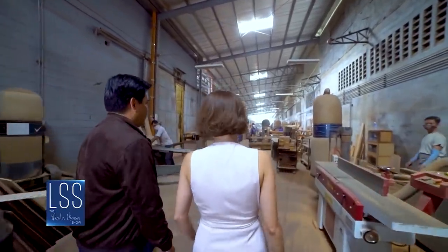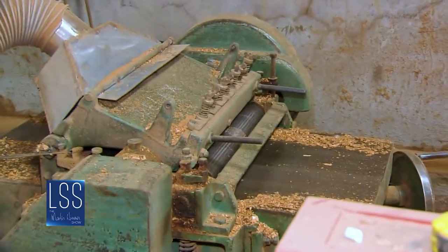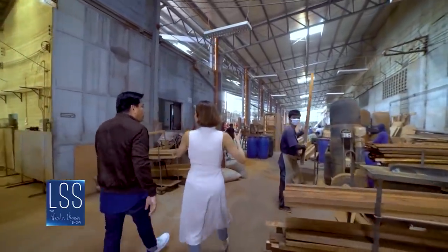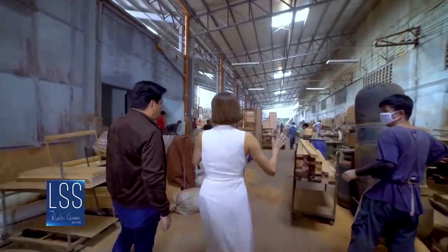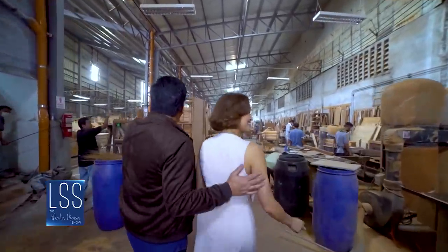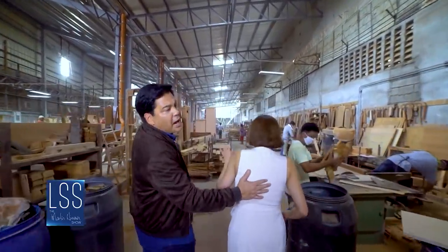So this is the whole carpentry section. That vacuum is still being set up right now. We're not yet 100%, we're still building things. Careful, boss coming through.